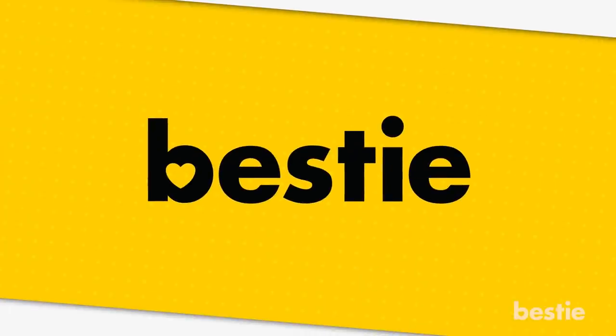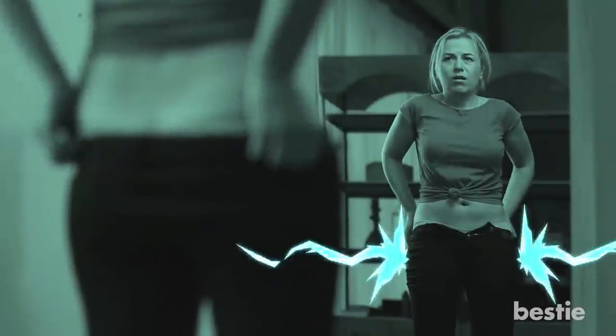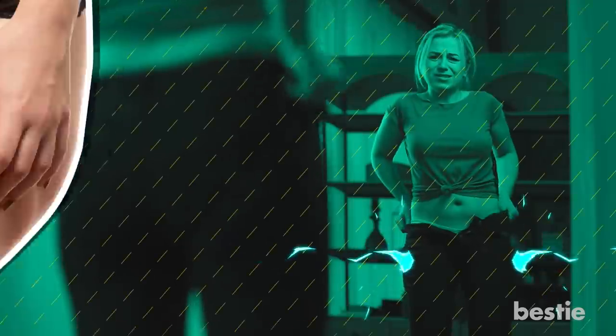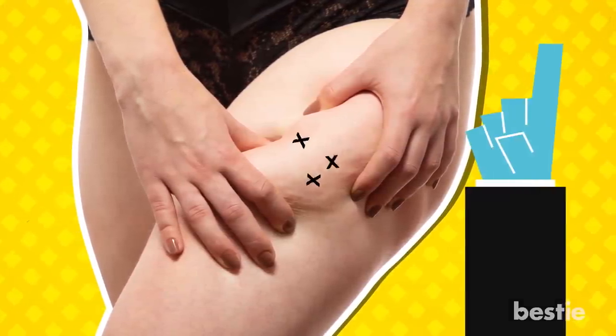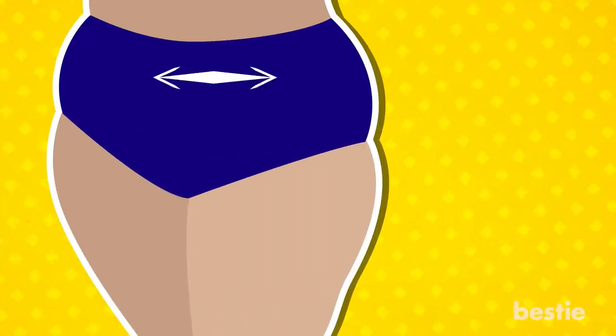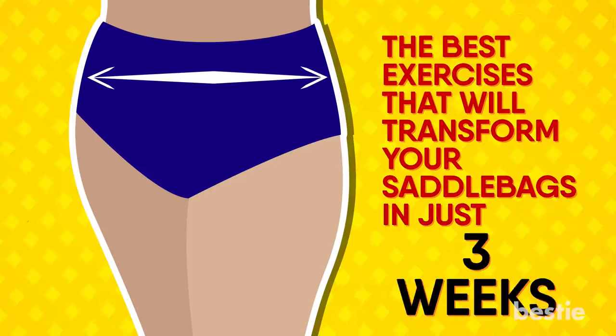Hi viewers and welcome back to Bestie! Saddlebags are a common problem area for both men and women. They are not only unsightly, but they can make finding clothes that fit quite a challenge. Getting rid of saddlebags is a very difficult thing to do, but it's also not impossible. And in today's video, we will tell you the best exercises that will transform your saddlebags in just three weeks.